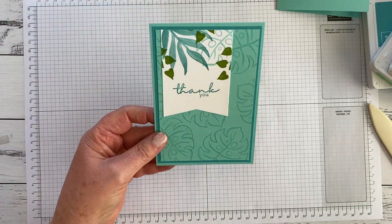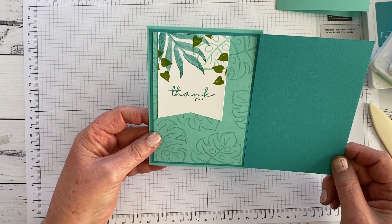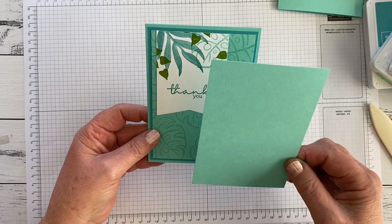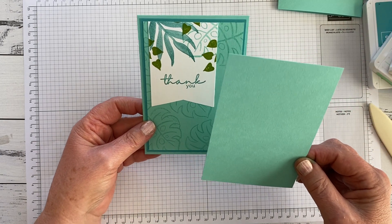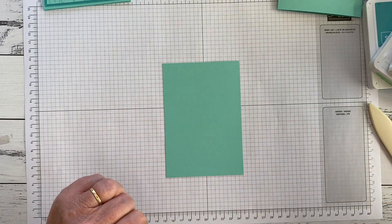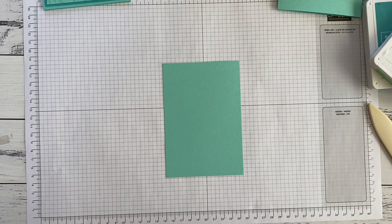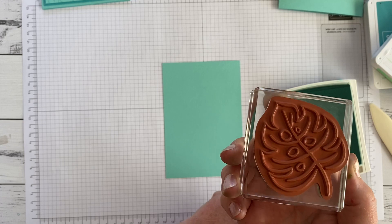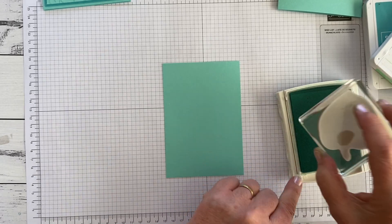In our sample card there's a mat of Bermuda Bay which we'll put aside until we need it, and then we've got a central panel of Coastal Cabana. You can get a really lovely effect by simply stamping the same coloured ink on the same coloured paper. I'm going to start with this lovely open leaf stamp from Artfully Layered.